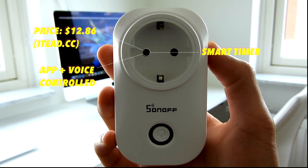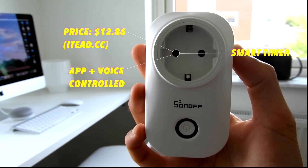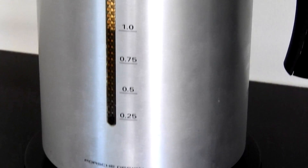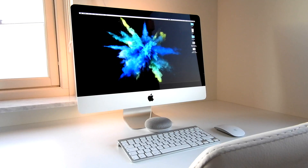The plug is primarily app controlled through EV-Link, where you are able to create different timers, but it also is compatible with both Google Home and Alexa. It can be used to control everything from lights, chargers, kettles — you name it. The voice control compatibility is extremely helpful as you can prepare your kettle downstairs while getting your morning routines completed. Hey Google, turn the kettle on.